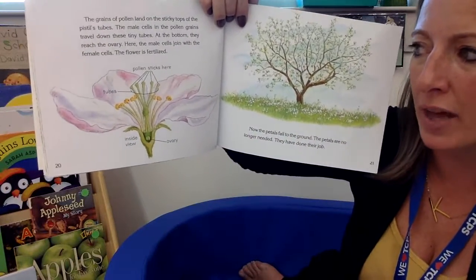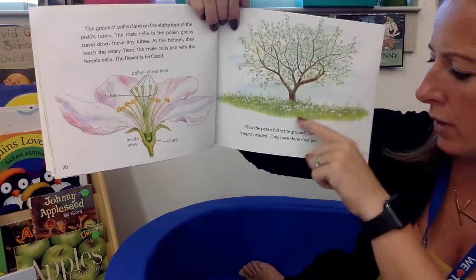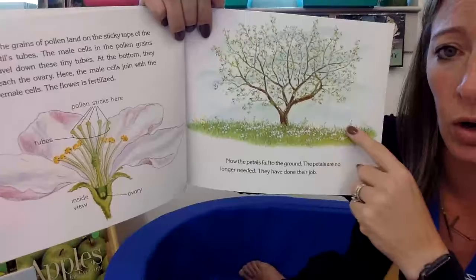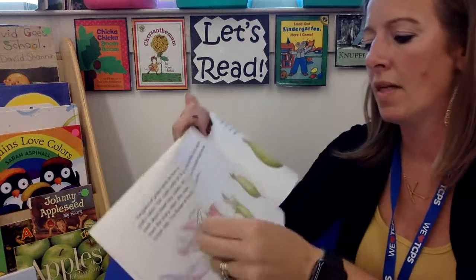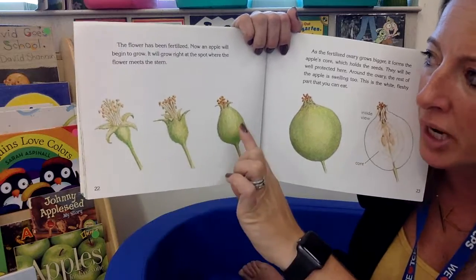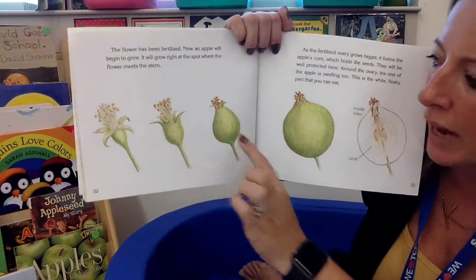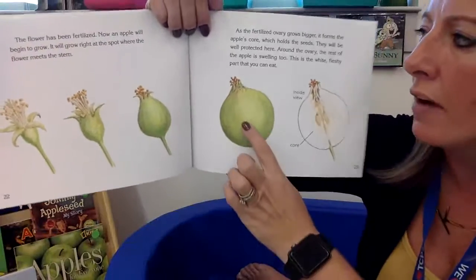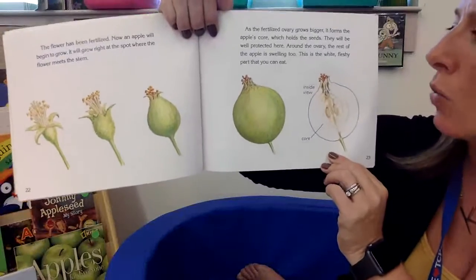Then the flower gets fertilized. When the pollen falls off onto the new flower, the petals fall to the ground — they are no longer needed, they have done their job. Now we notice all the pretty flowers are gone and we just see leaves. The flower has been fertilized and now an apple can start to grow. It will grow at the spot where the flower meets the stem. Look how it's turning into an apple — it gets bigger and bigger and forms the apple's core that holds the seeds.